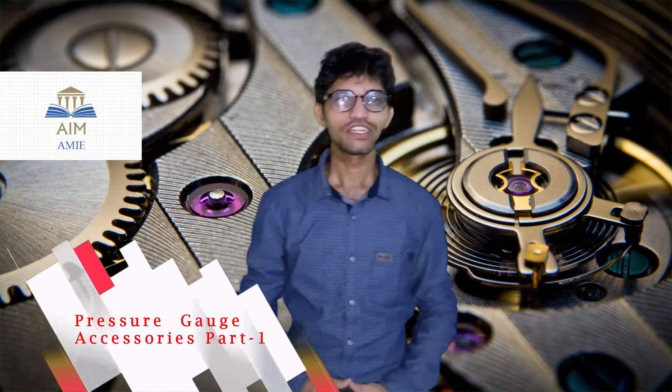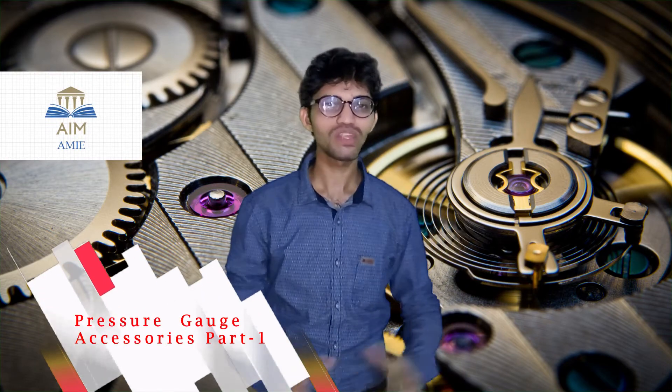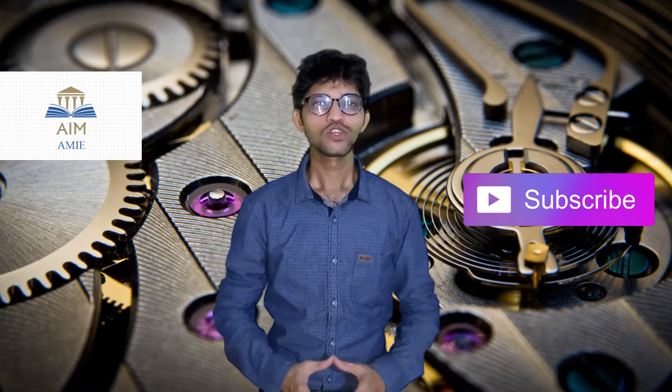Hi guys, welcome back to another video of MMI. In this video we are going to learn the accessories which are used along with pressure gauges. Before going to today's topic, please consider subscribing. Let's begin.